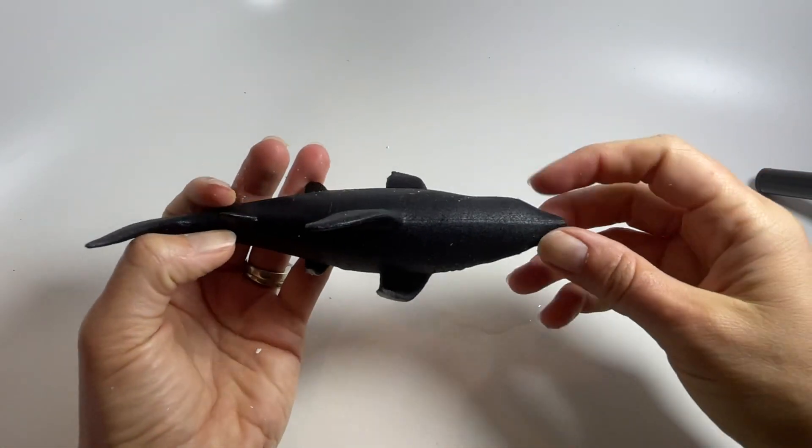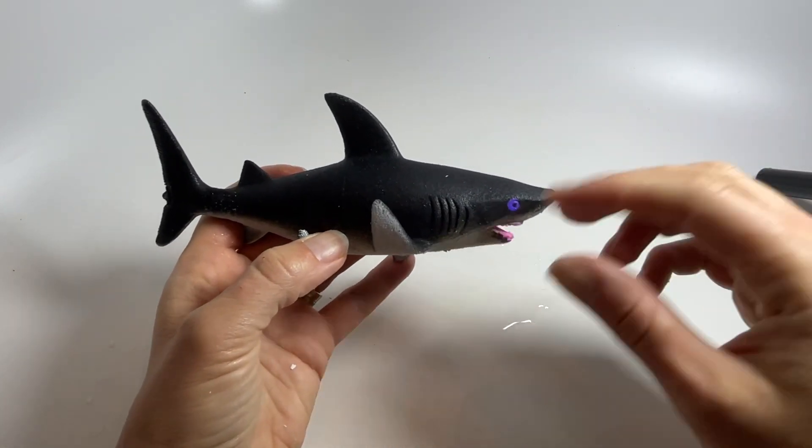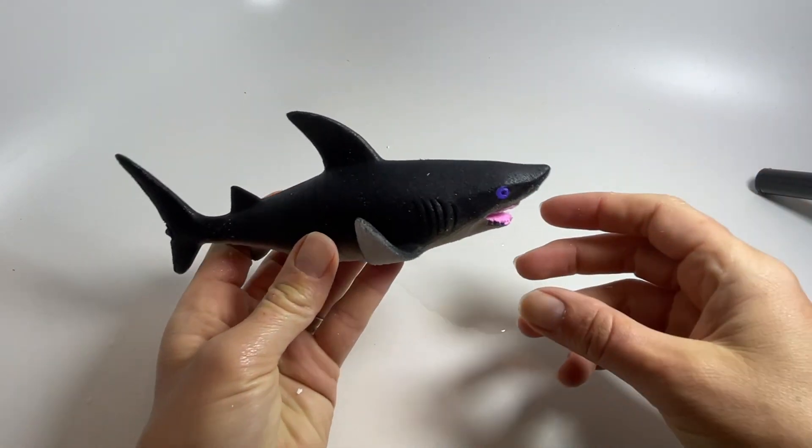This is a large size grow animal. These are the little animals that when you put in a bowl of water over the next couple of days, they will slowly absorb the water and get a lot bigger than they are.